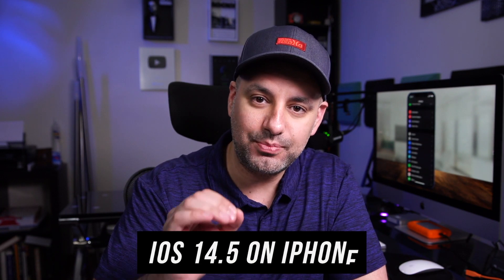Better late than never — Apple finally lets you unlock your iPhone with Face ID if you're wearing a mask, but you do need an Apple Watch. This is available with the latest update, iOS 14.5.